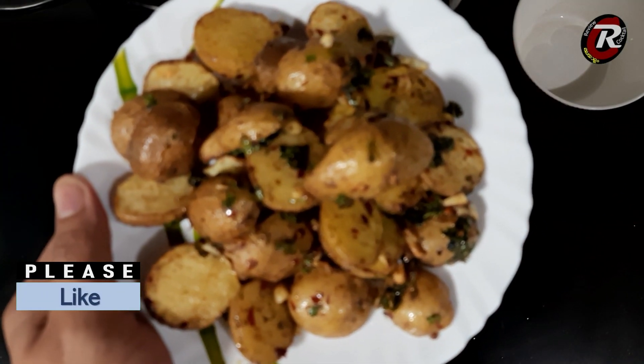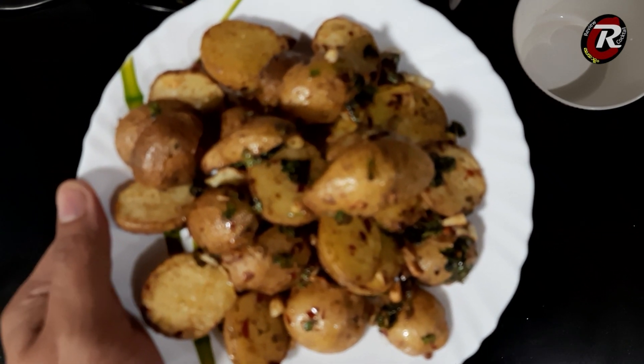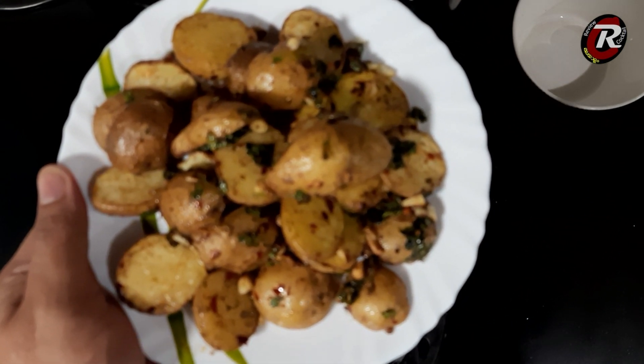If you like, share, subscribe and follow us on our website www.recipe.com.au. See you in the next video.